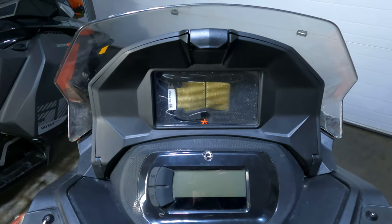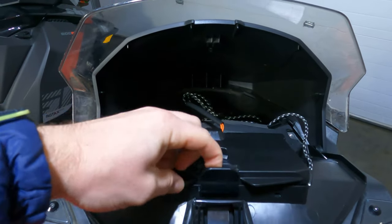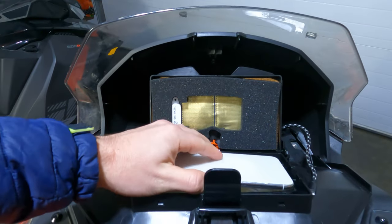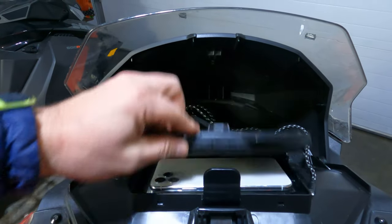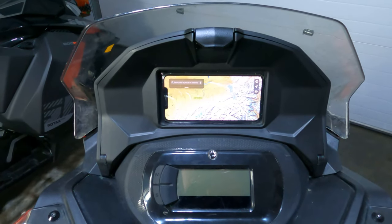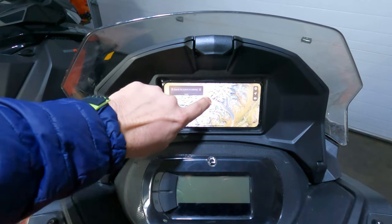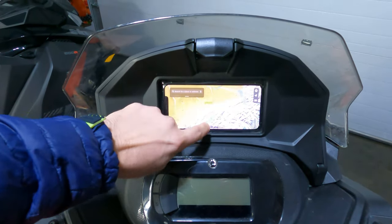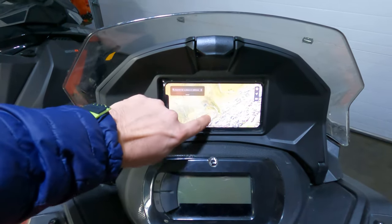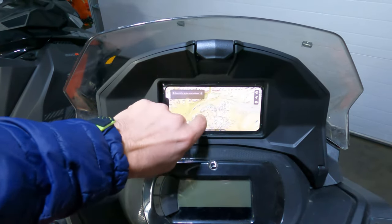The most common question I get is how do I install the phone in the phone mount? So I'll demonstrate that here. You open the glove box, you open the cell phone compartment, and then you place your phone in and you close the glove box. There is a protective coating on here so it protects your phone from the elements, and it is also able to recognize my finger so you can move your map wherever you need.